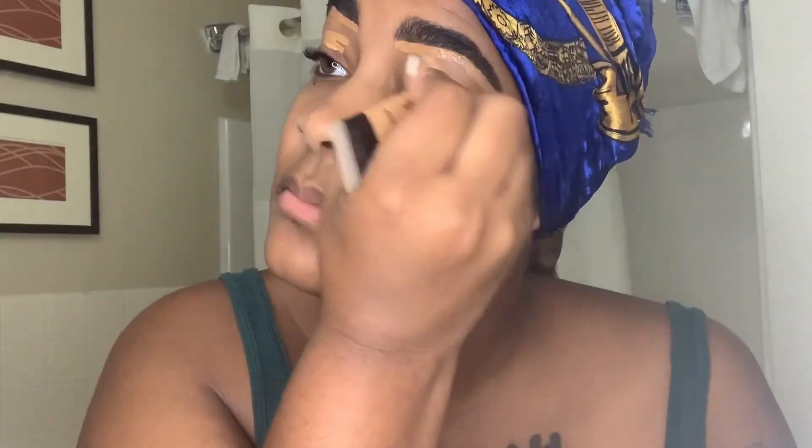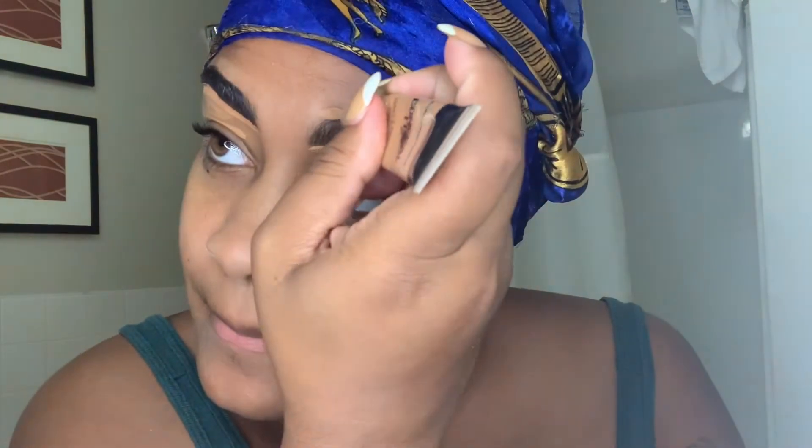Once I get my eyebrows together and situated, I like to put some concealer on my eyelids because I use that as a base for my eyeshadow. I don't really do too much eyeshadow, but y'all can see I still do the same old same old.